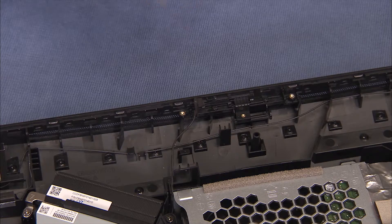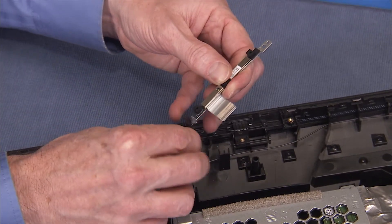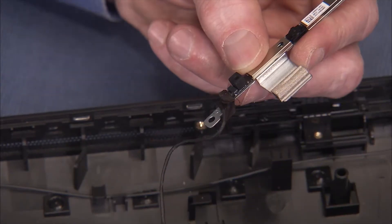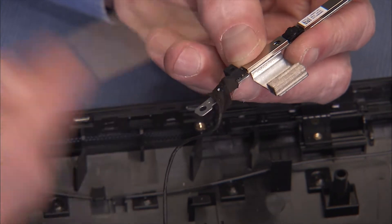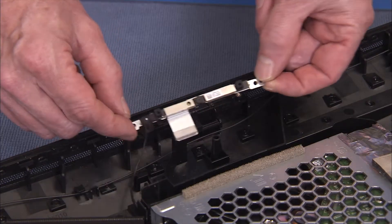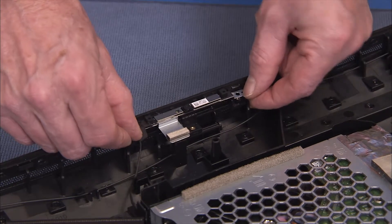To replace the webcam and bracket assembly, first reattach the webcam connector to the board. Replace the tape covering the webcam connector. Press the holes of the webcam bracket over their alignment pegs on the LCD panel assembly.